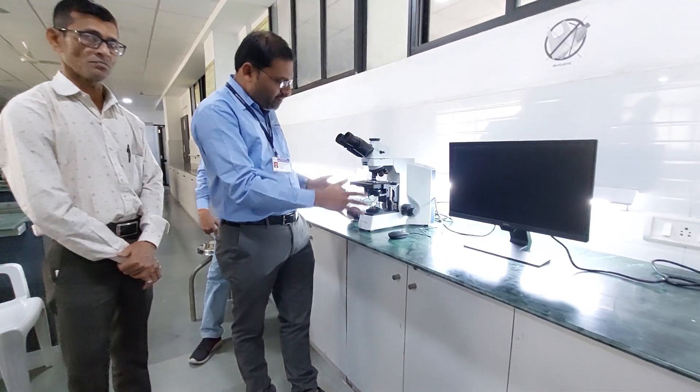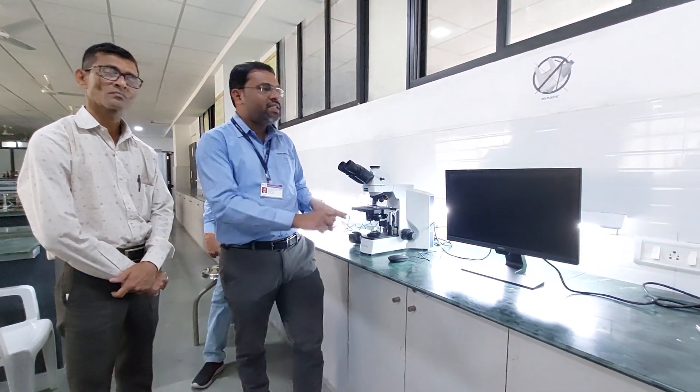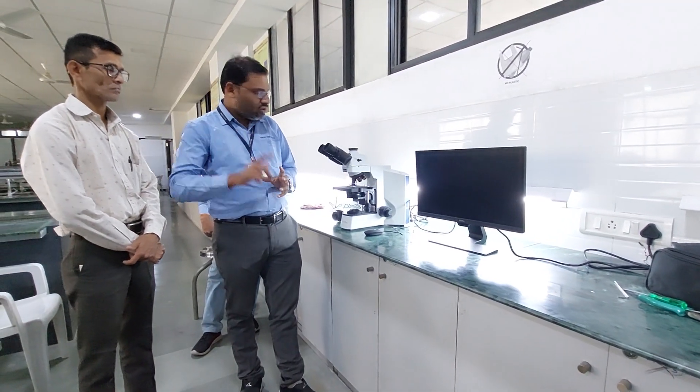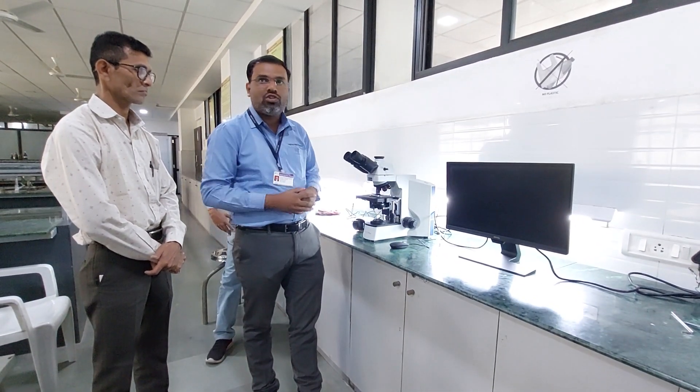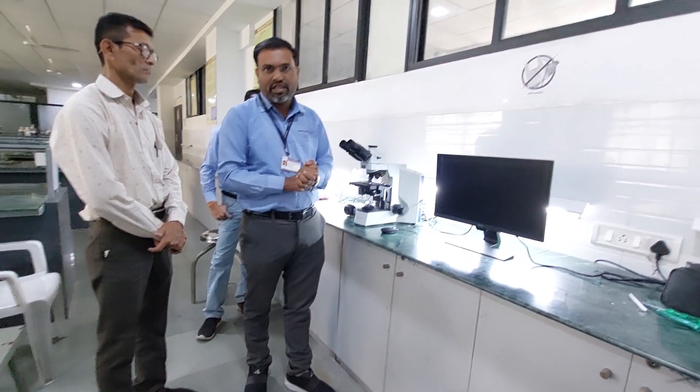This is a special type of microscope designed by Lorenz and Mayo. They have provided one camera. You have to install that camera and you can easily see a number of images on the monitor. So one by one I will show you how to install this microscope and what are the basic connections for the basic setup of the microscope.